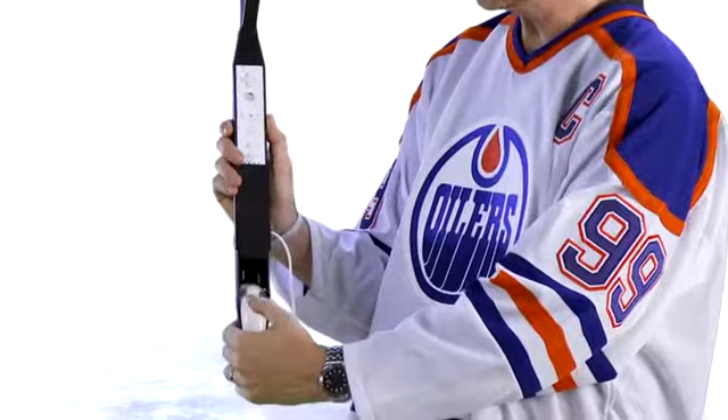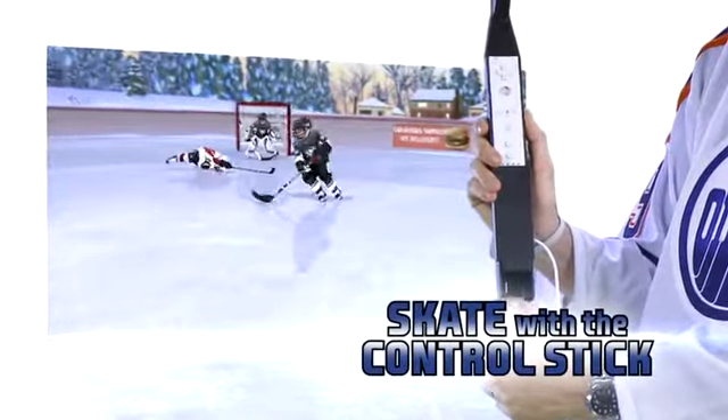To move your player around on the ice, just use the control stick found here. Use your thumb to control your player and move them around the ice.